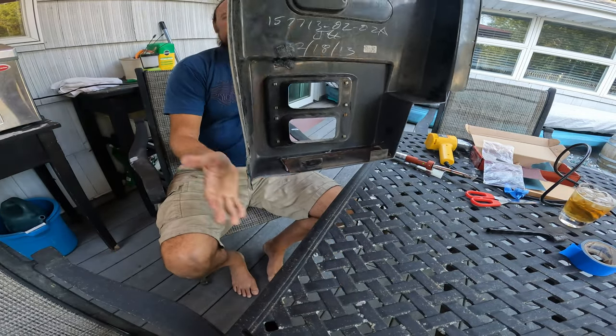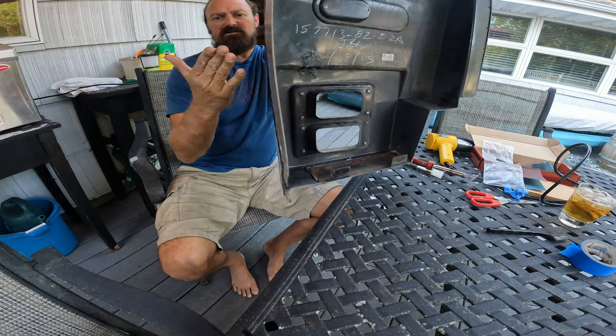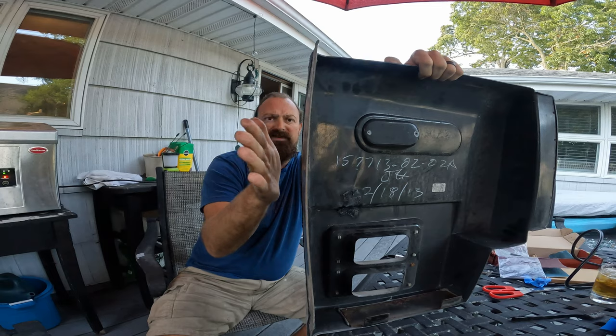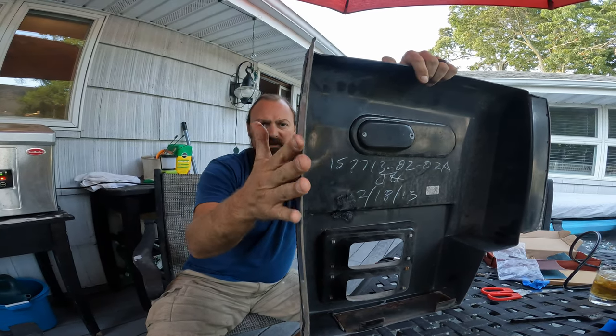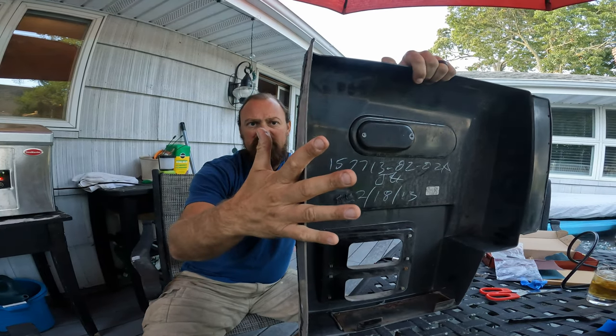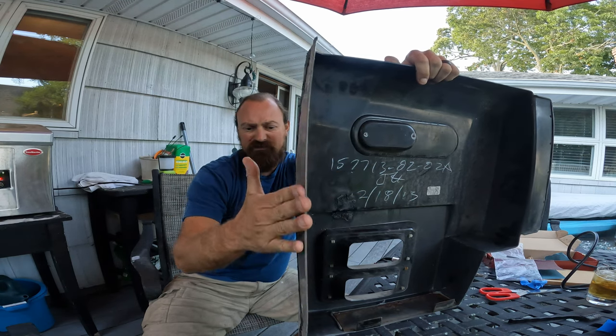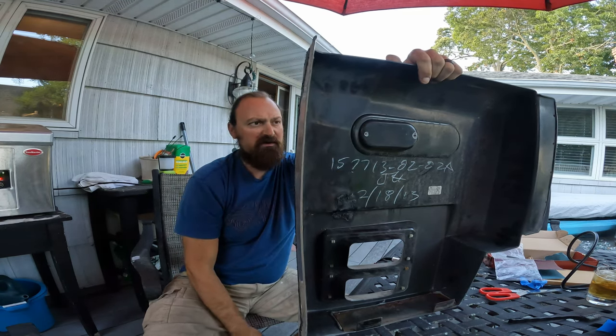It's looking pretty good — it's a little bowed out in a couple spots here, but I don't know if I really want to worry about that too much.